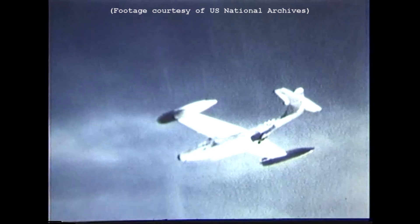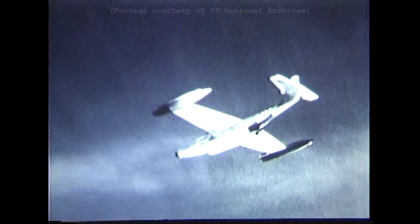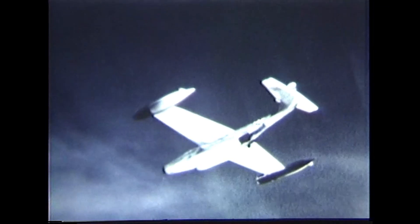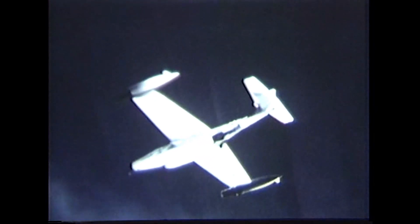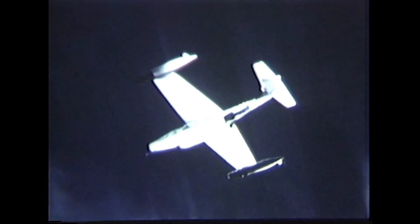To put the F-89 into some context, its development began in 1948. It was intended to be an all-weather interceptor. Its stablemates included the F-86 Sabre and the F-84 Thunderjet. The F-89 made its first flight in August 1948 and entered service two years later. In August 1945, the U.S. Army Air Force released a specification for a new jet-powered nightfighter, capable of speeds up to 530 miles per hour.